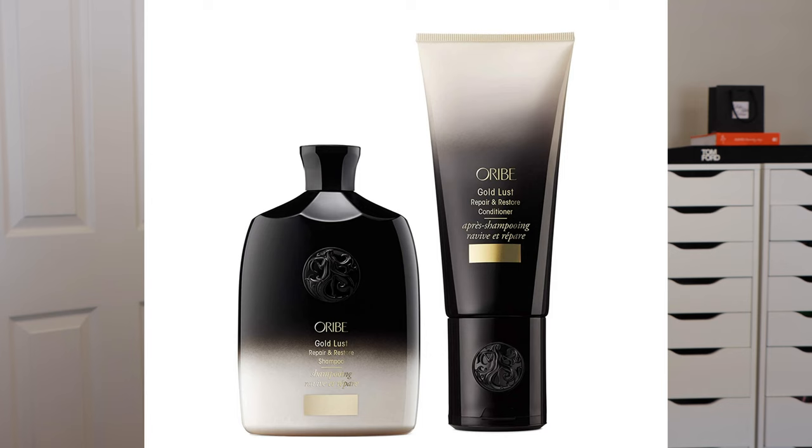First up we have the shampoo and conditioner. You can tell that the bottles are ombre — they kind of go from white to black. All of the Gold Lust packaging is the same with that ombre effect.